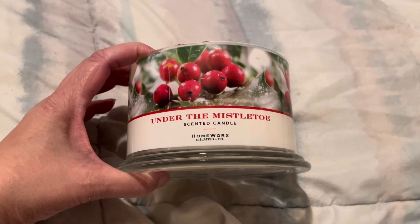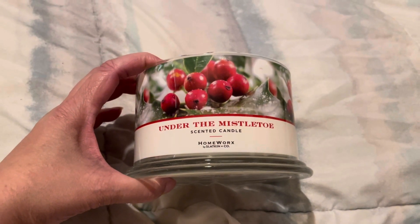Excuse the shaky camera — I haven't slept and it's hard to do this holding the phone.